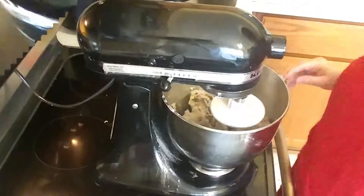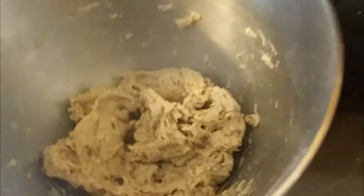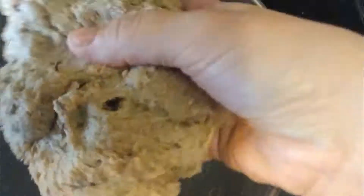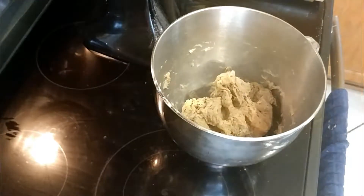I'll replace the mixer with the dough hook, and you can see the rye dough starts out kind of shaggy and wet. It's an interesting dough — I've mostly worked with white bread before, so this is new to me.